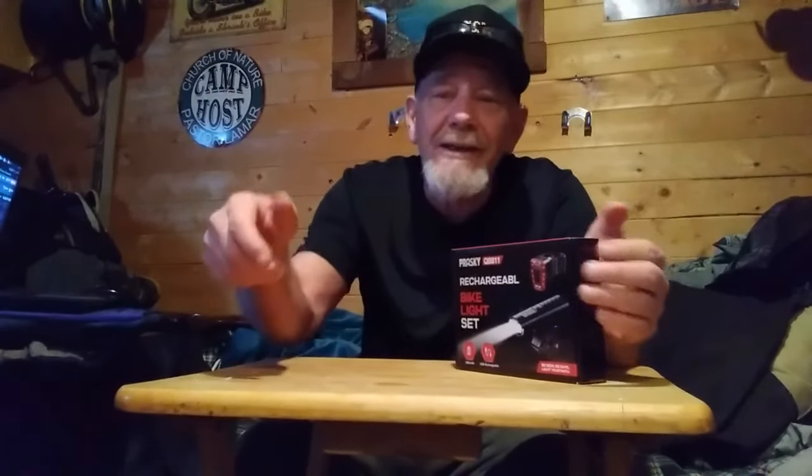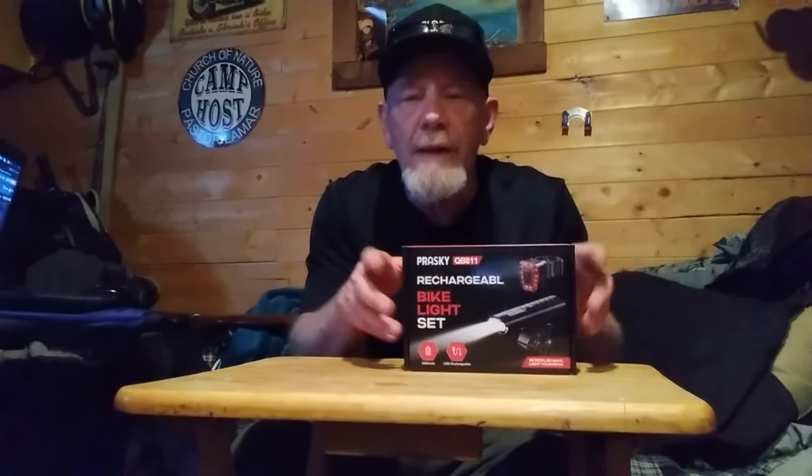This is made by Prasky — that's P-R-A-S-K-Y. I liked the features on it because it can be used as a headlight with a bright light and fairly long charge time, and it can also be used as a flashlight. A lot of times I need to take a flashlight if I'm working on something on the bike, on a trail, or camping. So this is a multi-use unit designed for e-bikes, scooters, or camping.